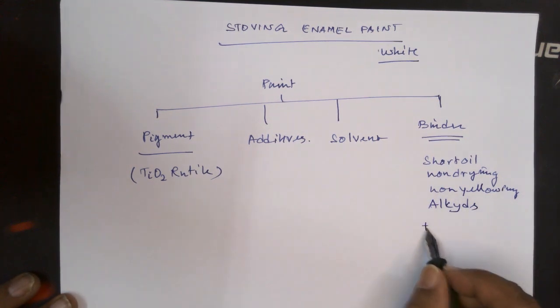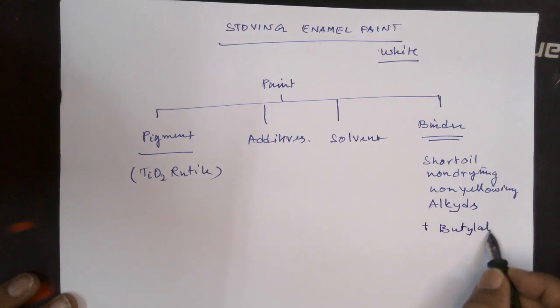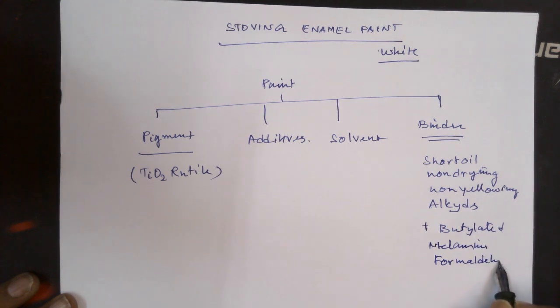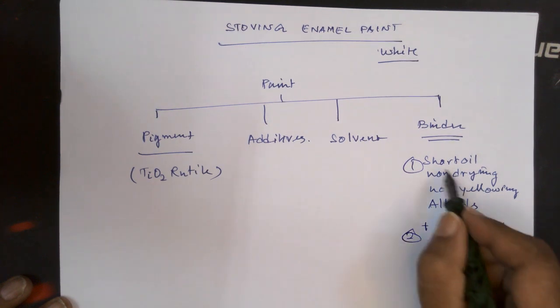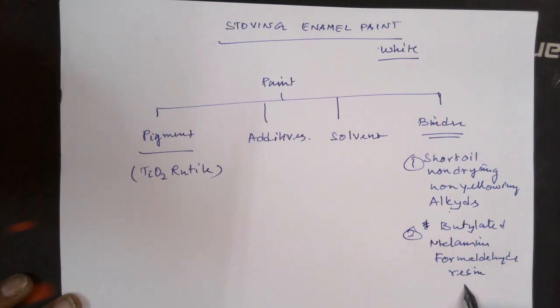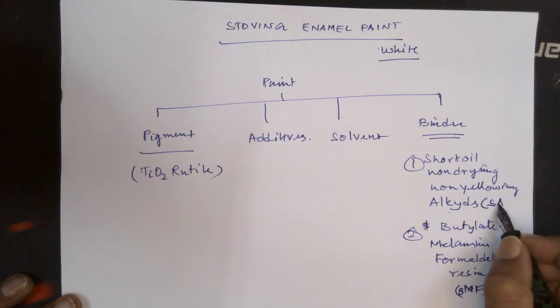Along with that, we have butylated — these are the two types of binders we use. One is short oil, non-drying, non-yellowing alkyd. Another is butylated melamine formaldehyde resin, usually called BMF — butylated melamine formaldehyde resin. And these alkyd resins are short oil alkyd resin.